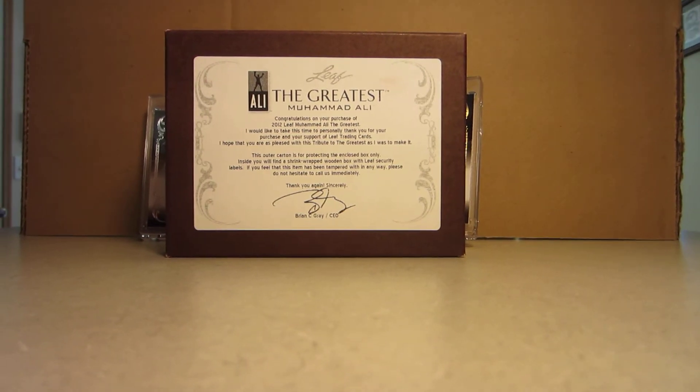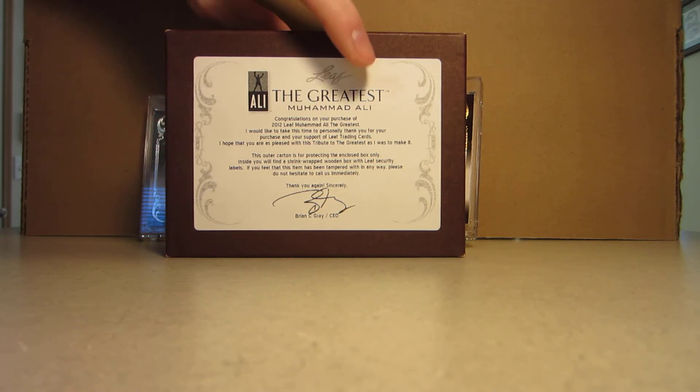Okay, this is it — box four of the four boxes I was able to find of this product: 2012 Leaf The Greatest Muhammad Ali. One card per box, guaranteed autograph. I was able to find these and I'm certain I will not find any more for the price that I was able to track these down at, so totally worth it.